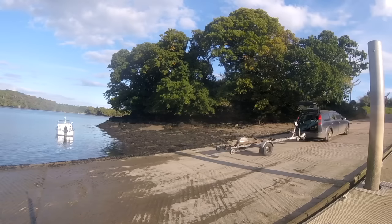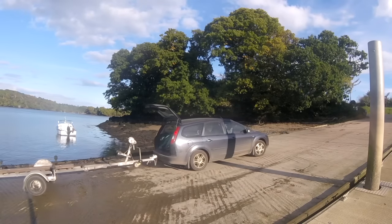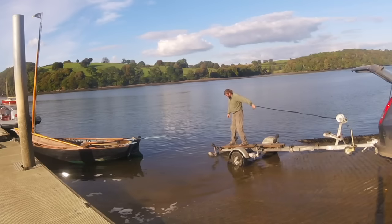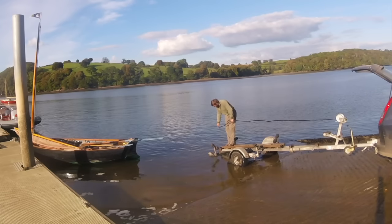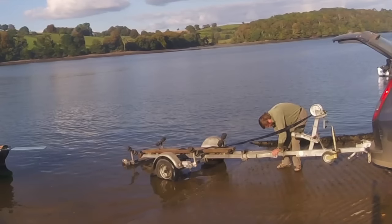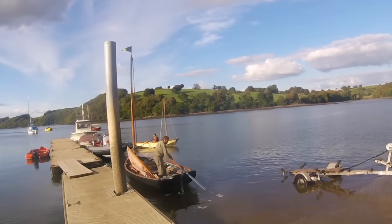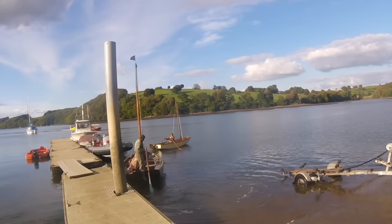We decide to start with my boat. I use the car to reverse the road trailer down the slipway. It is, as you can see here, a breakback trailer, and I just have to release the catch that allows it to pivot. I do hope, incidentally, that you appreciate the way that the horizon in this bit of the video is very artistically slanted.